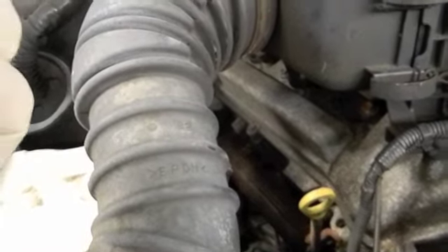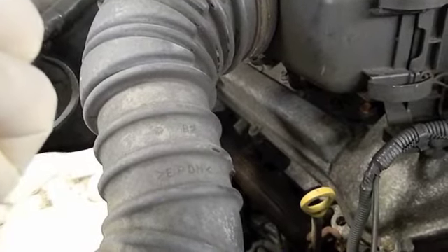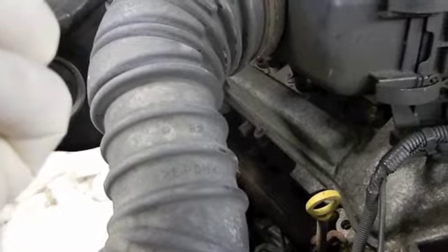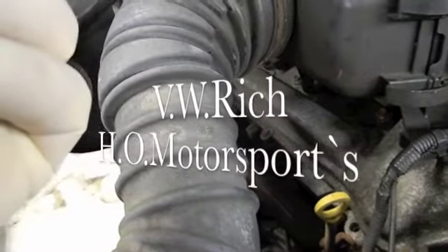Just to add one more thing: Richie says the core charge on that tool is so expensive because the tool is such garbage that when you use it, it breaks. So there's a good chance when you hand them that core charge, you're not getting your money back. That's why they don't use the tool.